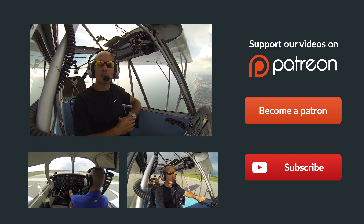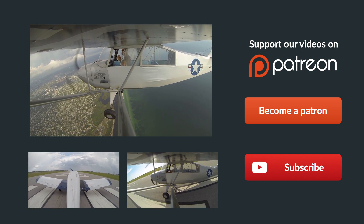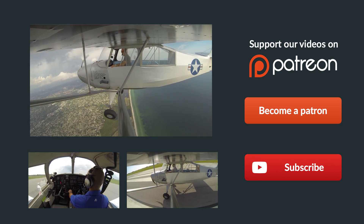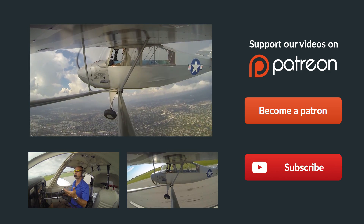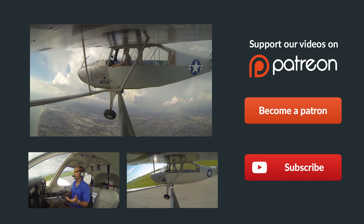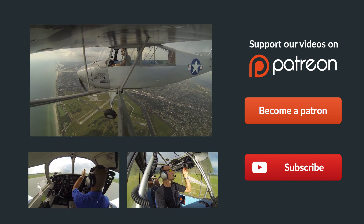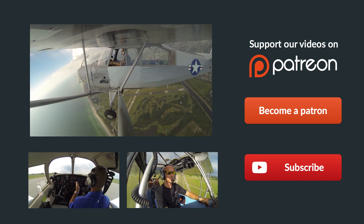Hey guys, thanks so much for watching, and thank you so much for sharing us on Facebook, Twitter, and all the other social media sites. If you have any questions about the video at all, just leave them in the comments below and we'll get back to you as soon as possible. Be sure to give us a thumbs up on our video, and you can subscribe to keep up with all our latest episodes right over here on the right. Also check out some of these other helpful videos below. And remember, if you can't fly every day, then fly8mikealpha.com. We'll see you all next time.